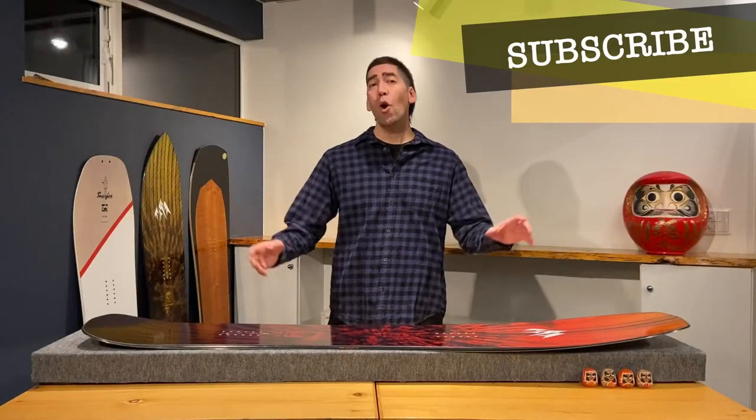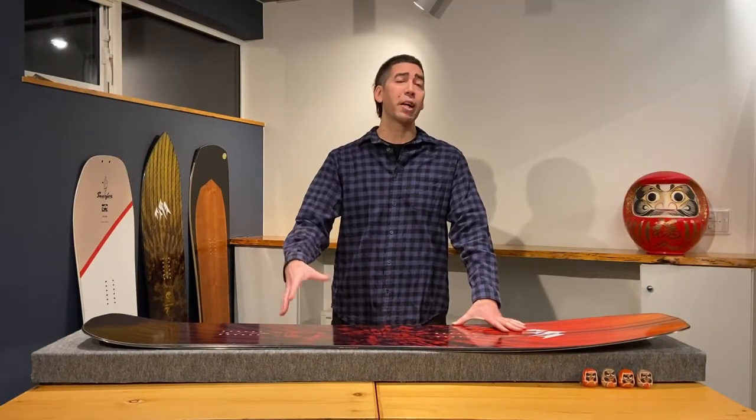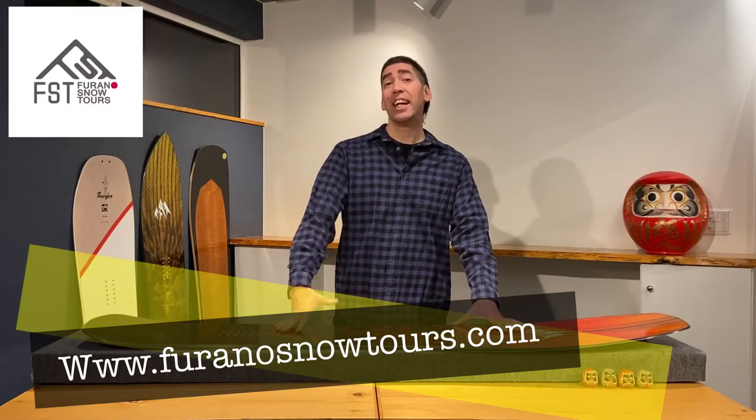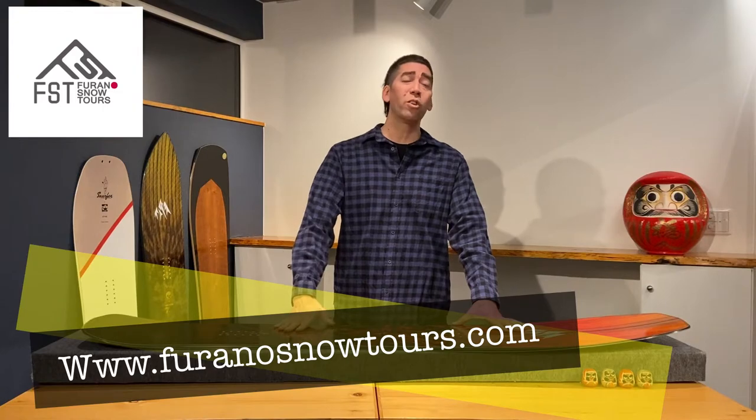If you want to see more episodes like this, make sure you subscribe. And if you're thinking about coming to Japan next season, check us out at FuranoSnowTours.com. We are a small local guiding company based here in Furano, Japan.